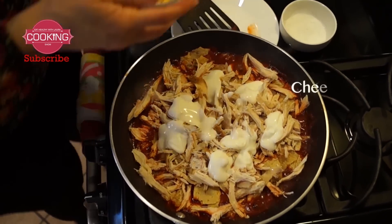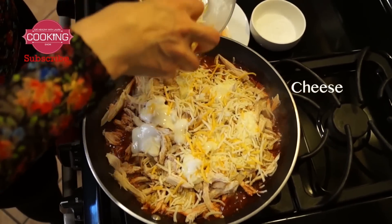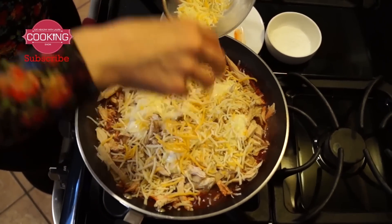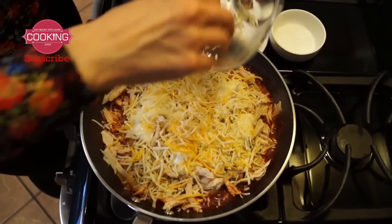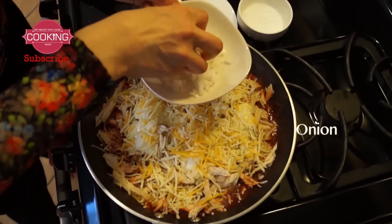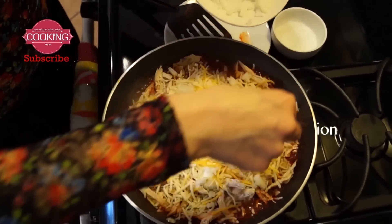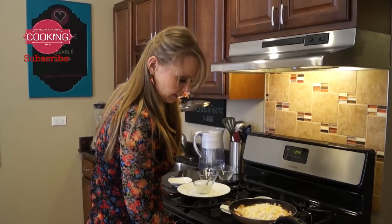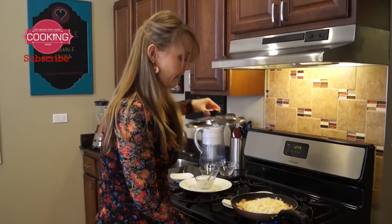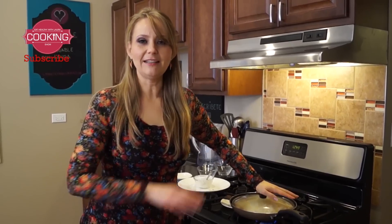Now I'm gonna add the cheese — this is just a mix of Mexican cheese. And of course one of my favorite ingredients: onion. I just cut it in little pieces and we're gonna put it over. Let's turn it to low heat and just let the cheese melt, and this is ready.